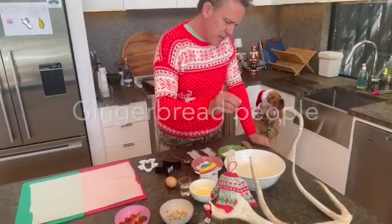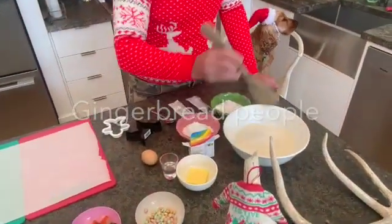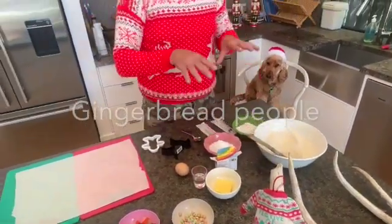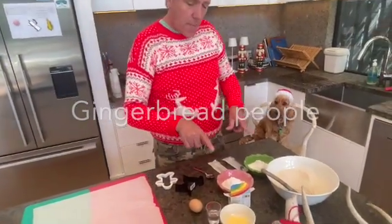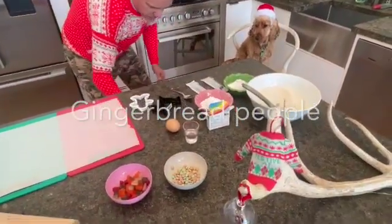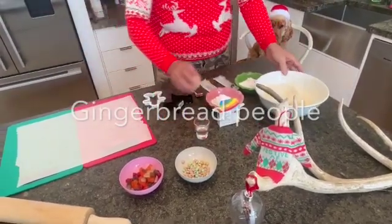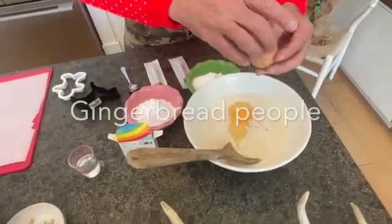I've got some flour, some ginger extract, and some cinnamon — just a couple hundred grams in there. This is really simple. We're going to do some different colored icings. The oven is on at 180. I'm just going to melt the butter — about 30 to 45 grams.